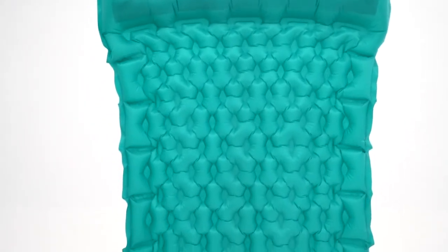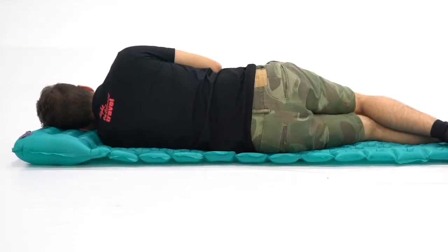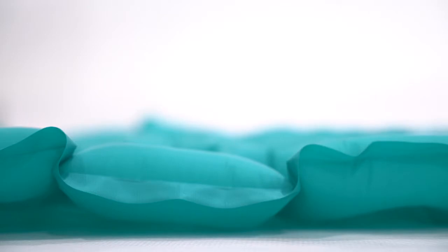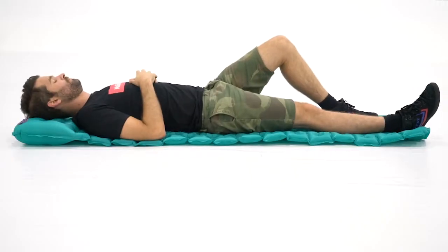The egg crate style air cells are designed to conform to your body when sleeping, giving you maximum support, stability and comfort. Nature Hike's ultralight sleeping pad puffs up to a comfortable 3 centimeters thick to keep you raised from the ground during those cold wet nights.